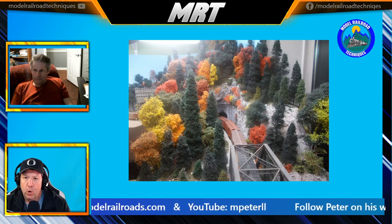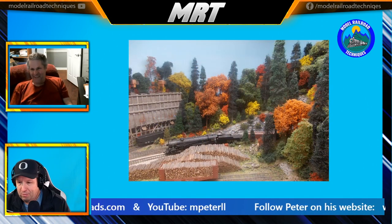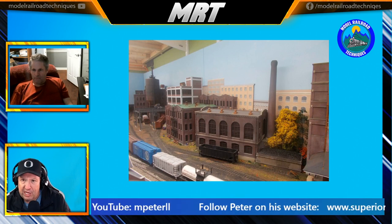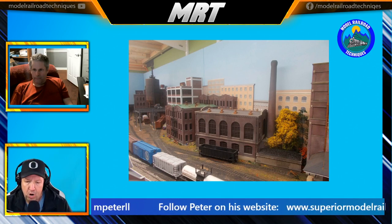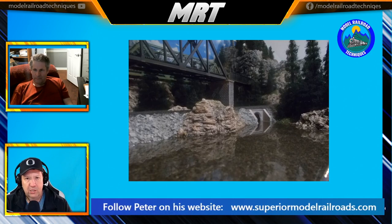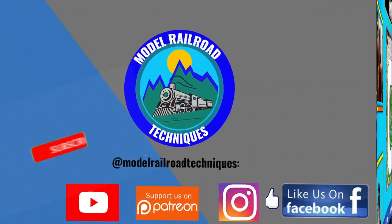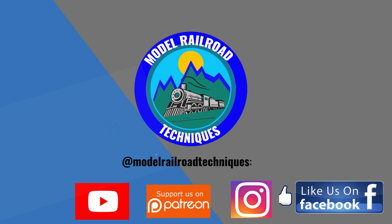Thank you so much, Peter, for taking time away from your busy schedule to chat with me at Motoraro Techniques. We're coming up on nearly 50 minutes — it's been a fascinating talk, touching the surface of how you design layouts right through to the scenery side of things on a model railway. I might have you back on to dive a little bit deeper into just one aspect. Make sure you subscribe, click that little bell icon to be notified of upcoming videos, support us on Patreon, and like us on Facebook and Instagram at Motoraro Techniques.